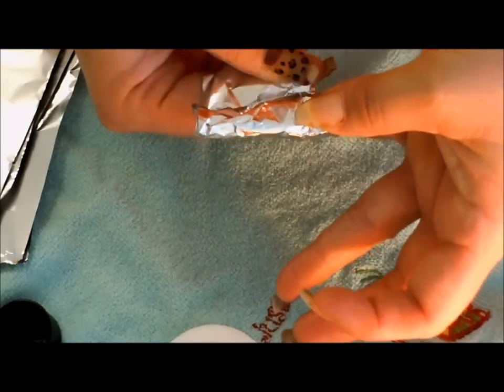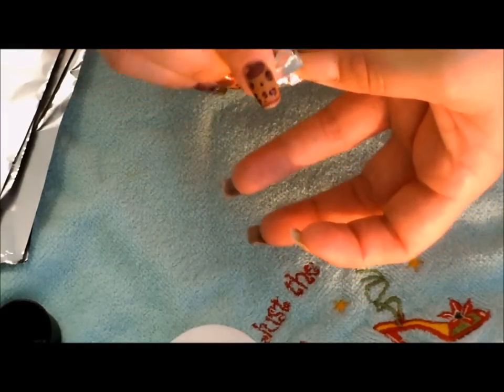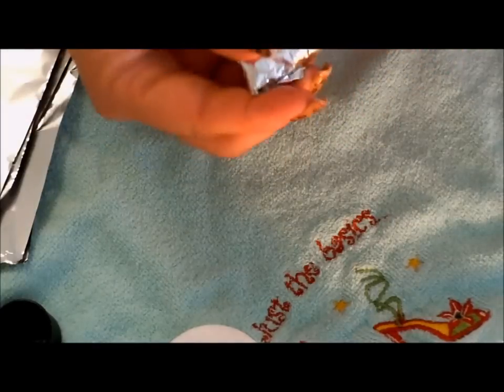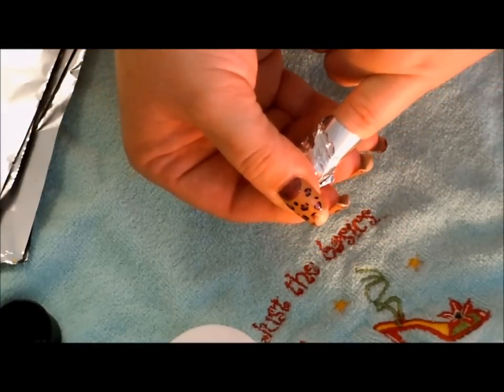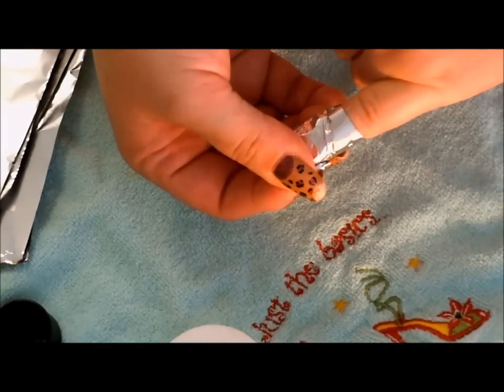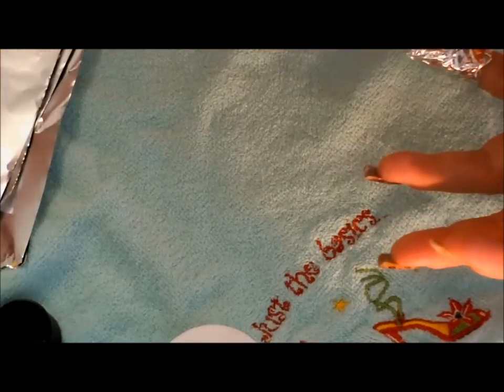Continue to wrap that on around your finger. Squeeze the top and bend towards the front. This will keep the pressure against the flat part of your nail, which is where you want the acetone to sit. So make sure to fold it this way and it will keep the pressure on the nail. We're just going to continue through the rest of our five fingers this way.